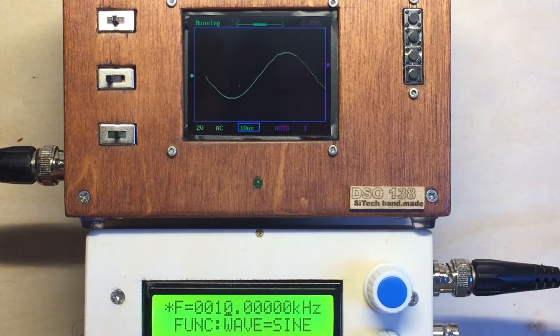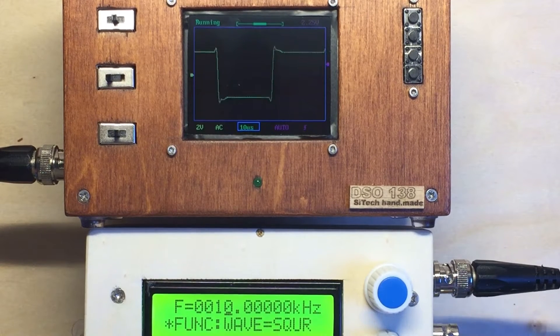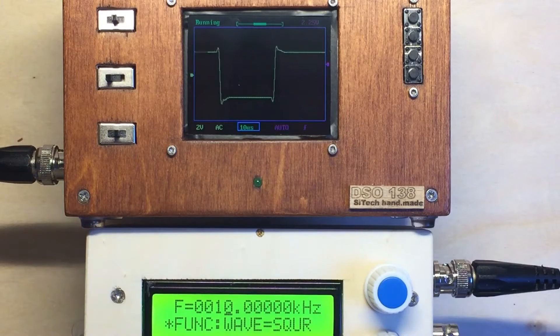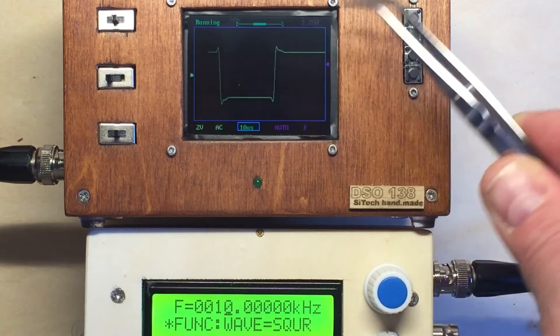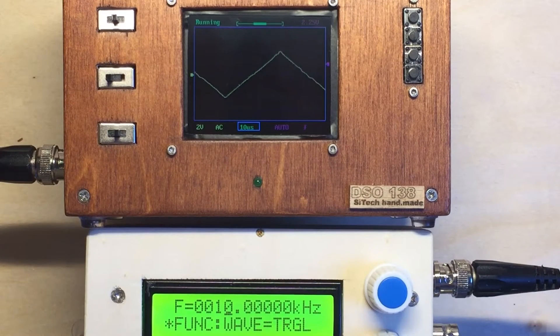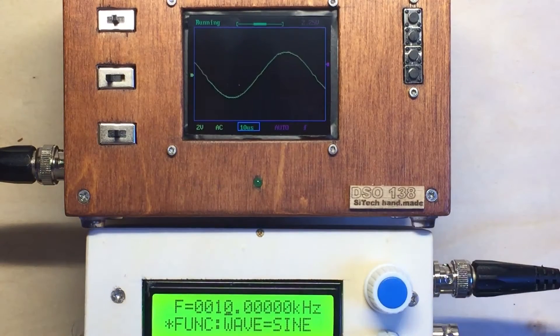Switching to square wave. Square wave already looks a little bit messy, but it could also have to do with the caps — maybe I have to adjust the caps from the board. This is, I think it's called overcharged or something like this. And the triangle looks okay now. The sine looks still very good.